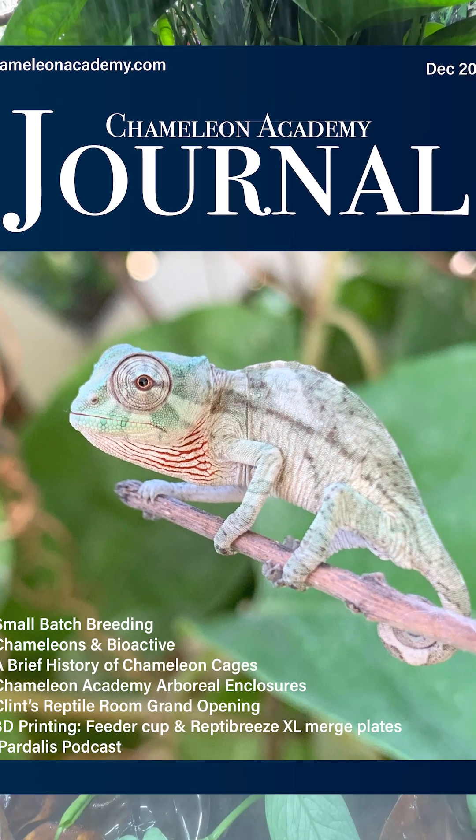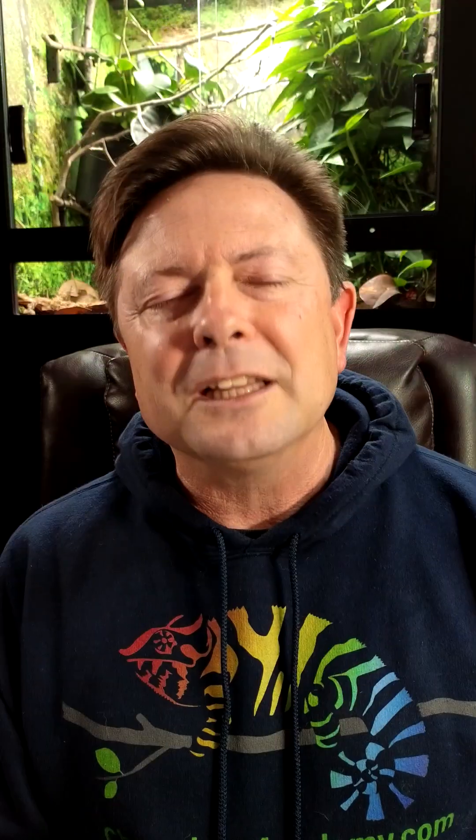Be aware that the word bioactive has been glamorized to the point where details have been lost as to what it actually is. So it is worth doing careful research. You can learn more about this topic in the December 2023 issue of the Chameleon Academy Journal, which is available for free at chameleonacademy.com.